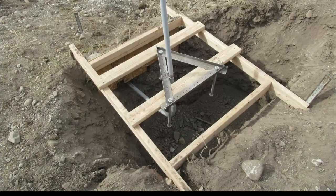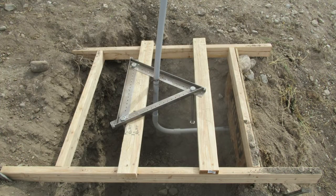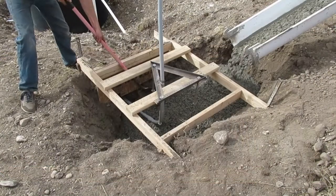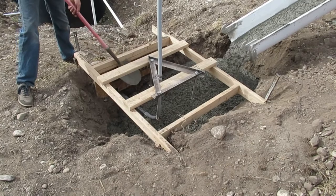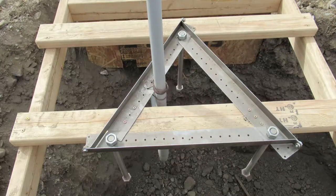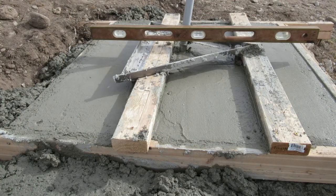The UT base can be installed with or without framework. The main advantage of installing the UT base using a template frame is it allows the installer to leave the installation site immediately after the concrete is placed, rather than having to wait for the concrete to cure to ensure a level base. The template frame also provides a stable anchor point if conduit is being installed. The concrete form and template frame hold the UT base securely in position until the concrete cures, ensuring a level base and plumb tower.